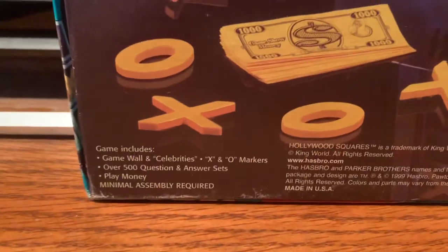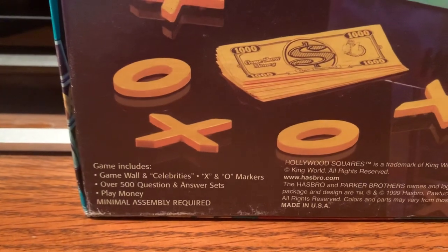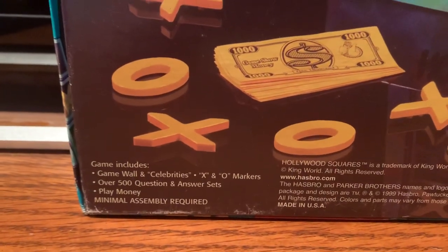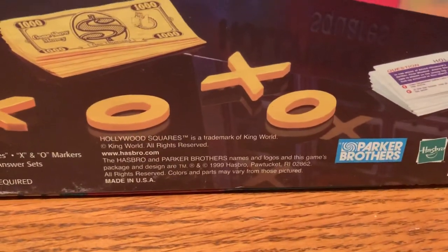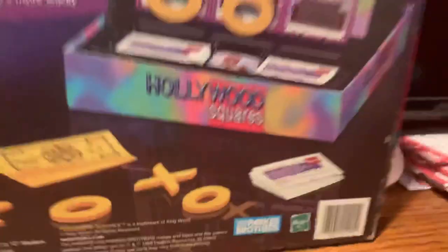The game includes a game wall and celebrities with X and O markers, over 500 question and answer sets, play money, minimal assembly required. And it's from 1999, as I just mentioned earlier.